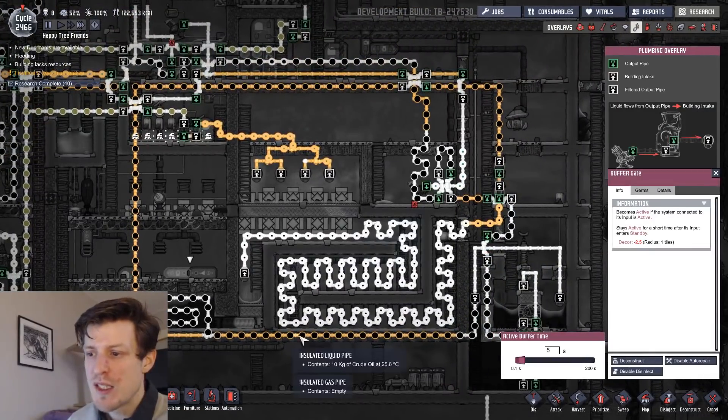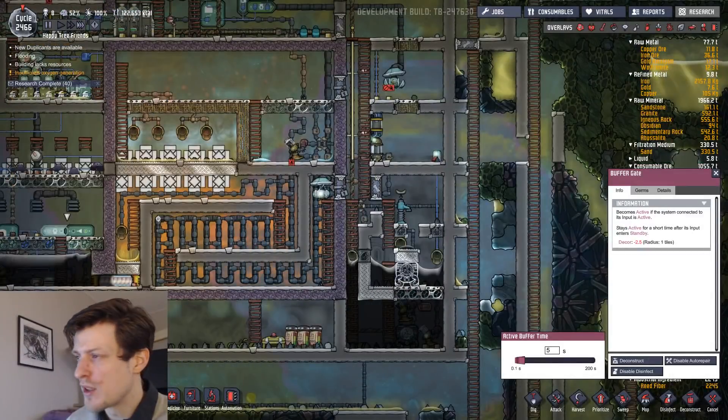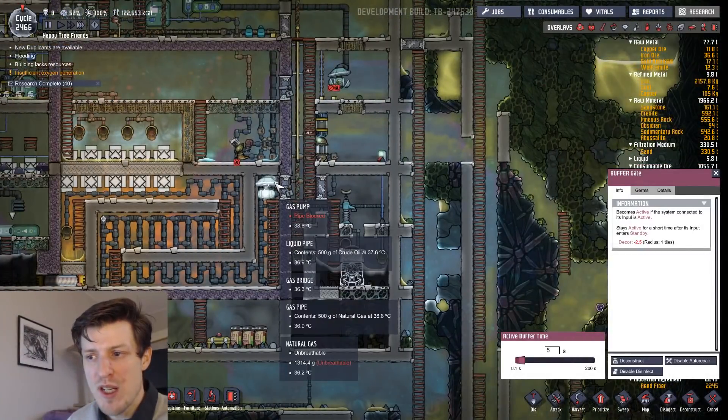First of all there's this chamber. This chamber is to cool down the natural gas so the pump over here does not get fried. Part of that job — a big part — will actually be done by the oil you pump into it. So I have the oil pumped up through here.